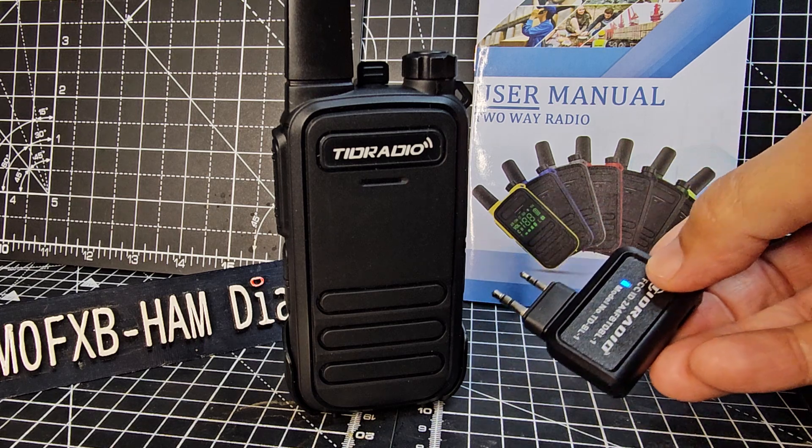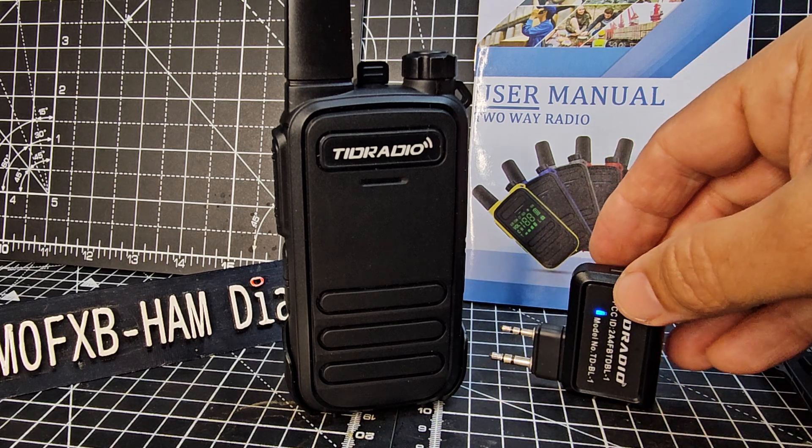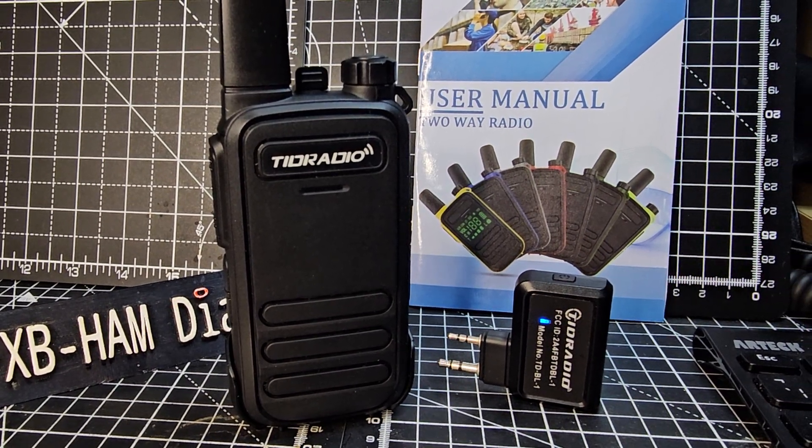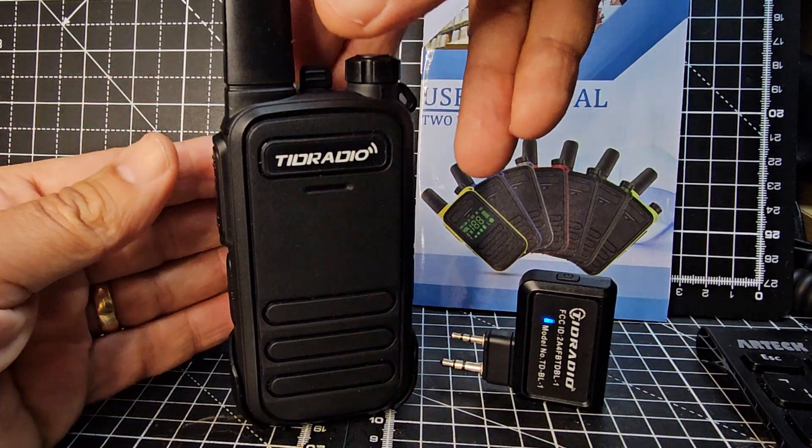I think the firmware is not completely finished, but I managed to send some frequencies to it — although I couldn't actually see it on the PC, it did actually do it. Let me just see if I can get a contact.